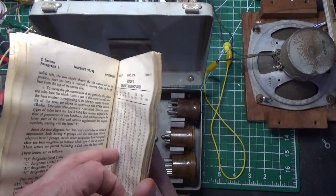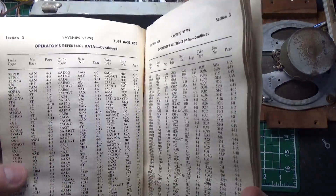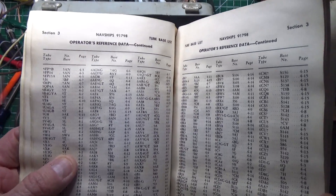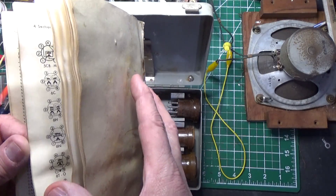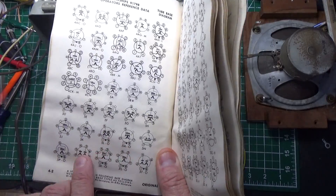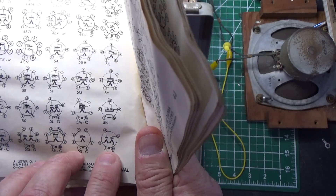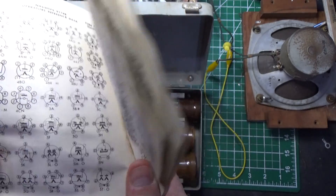For example, if we look up a 5Y3, which is a fairly common tube — here's a 5Y3 right here — they tell us that we should use base 5T on page 4.2. So let's take a look at page 4.2. Here's the 5Y3 tube, and it tells us which pins are the filaments, and which are the plates and which are the grids. So it gives you the pinouts, which is really cool.